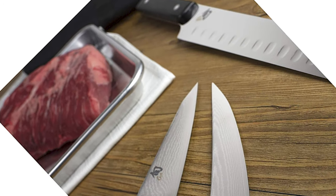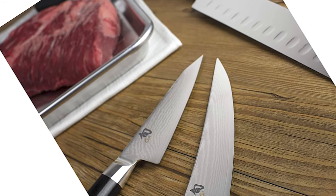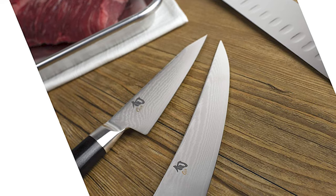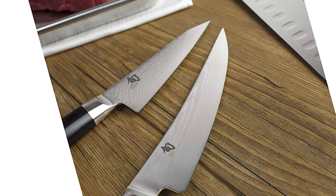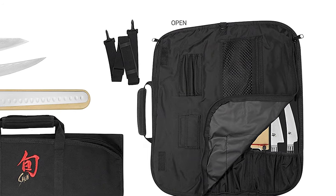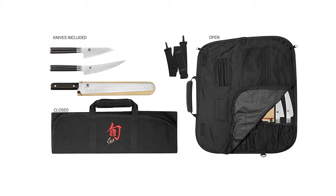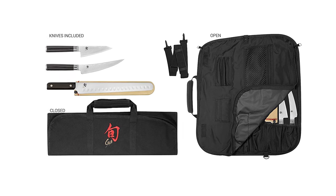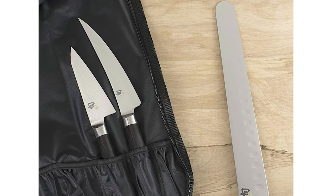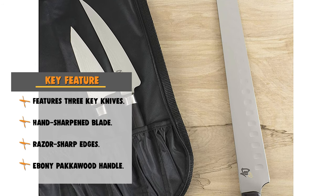These knives feature hand-sharpened blades. The hollow-ground brisket knife is ideal for trimming and slicing larger cuts of meat. This knife set is handcrafted in Japan and the blades are made of advanced, high-performance steel. These hand-sharpened and hand-finished tools are beyond comparison. All three knives have a D-shaped ebony pakkawood handle for a secure grip and excellent control. Also, this knife set includes a shoulder strap and a full zipper.